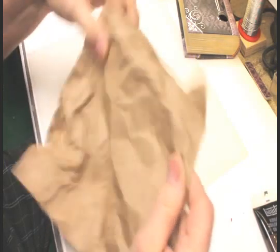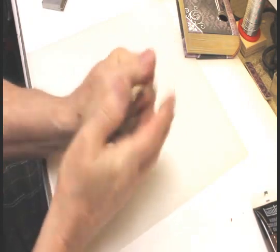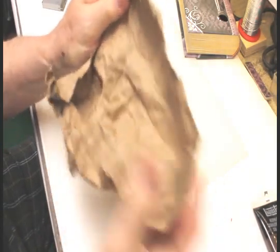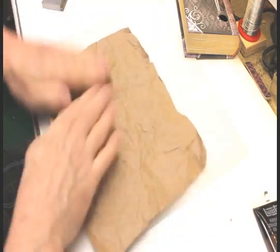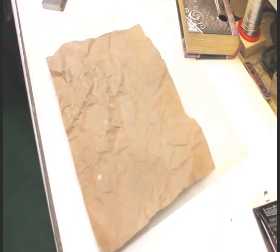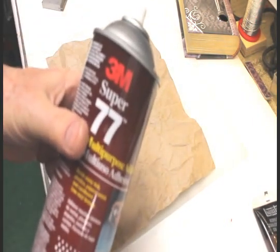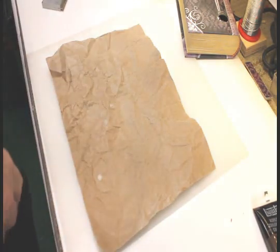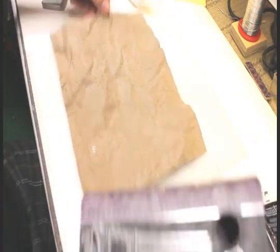Crinkle it up, open it up, crinkle it again. If you accidentally tear it, don't worry — it'll make it look even more old and authentic. Now take it in and spray it with spray adhesive to stick it to the book. I use Super 77; I like it because it gives about five to ten minutes to work before it dries.